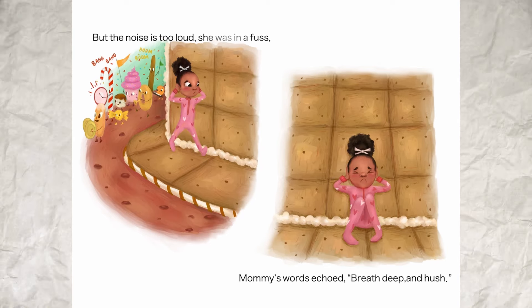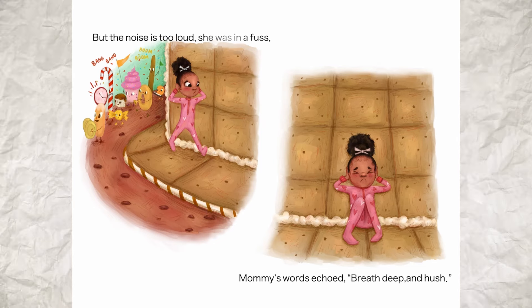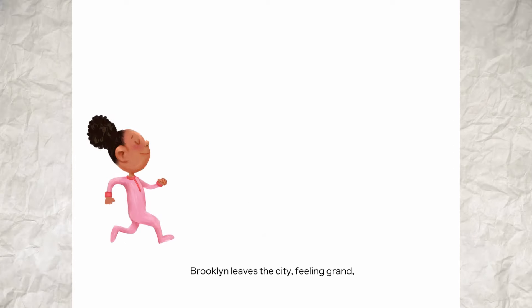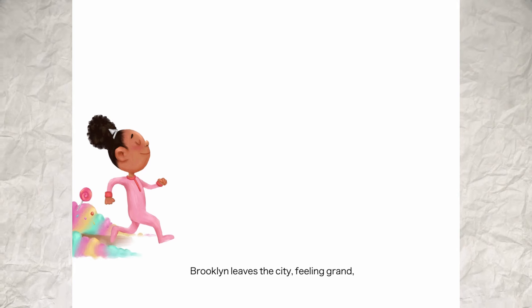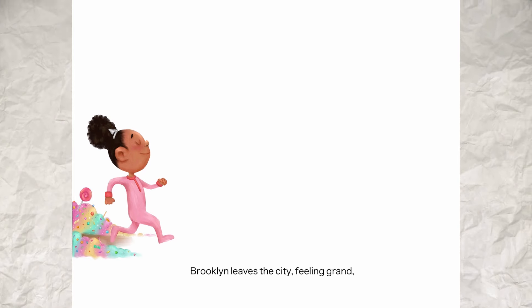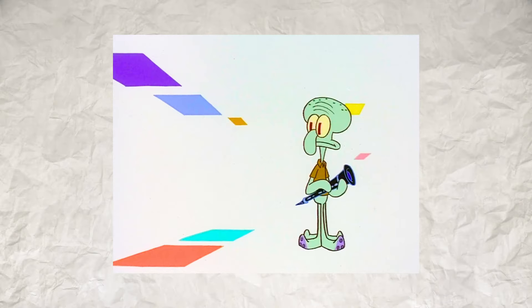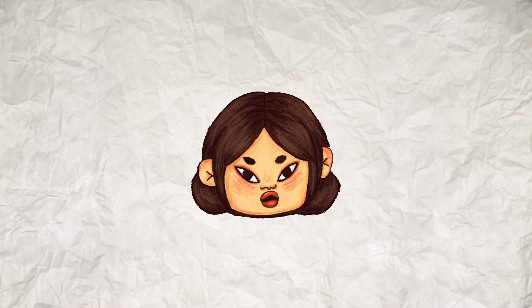One creative decision I made when formatting this book is deciding to put a lot of white background against characters. I wanted Brooklyn's transition from one land to another to evoke that it's vast, it's a void, anything's possible. I was heavily inspired by that one episode of SpongeBob where Squidward is in the void and only interacts with a few colored objects. Yes, I make a SpongeBob reference in every video. No, I will not stop.